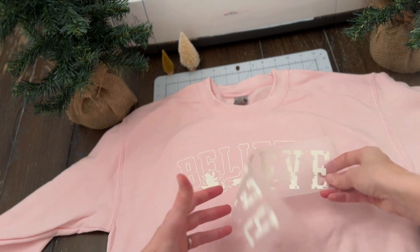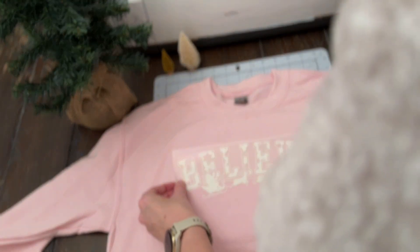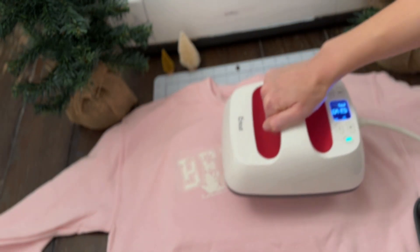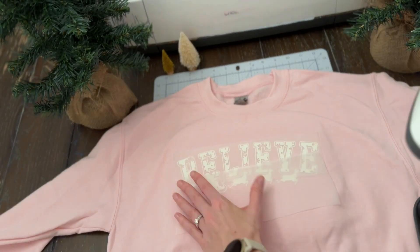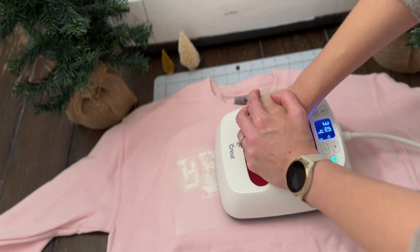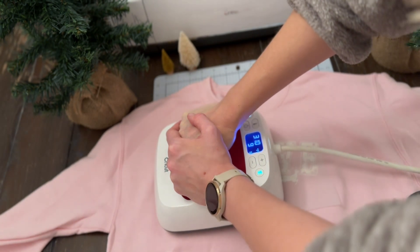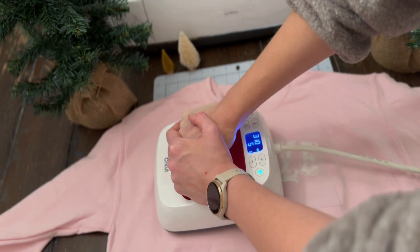Now we're going to add the middle portion. I just love this design — I think it's so adorable with the cute little snowflakes that are cut into the letters. So I'm carefully going to position this within the outline. We always want to make sure that we have all of our vinyl covered with the protective lining before repressing. We never want to press bare vinyl with no protective lining. It's really important that you always have the protective foam or parchment paper covering that vinyl so that you're never pressing bare vinyl onto your heat press or Easy Press. That will help protect your heat plates.